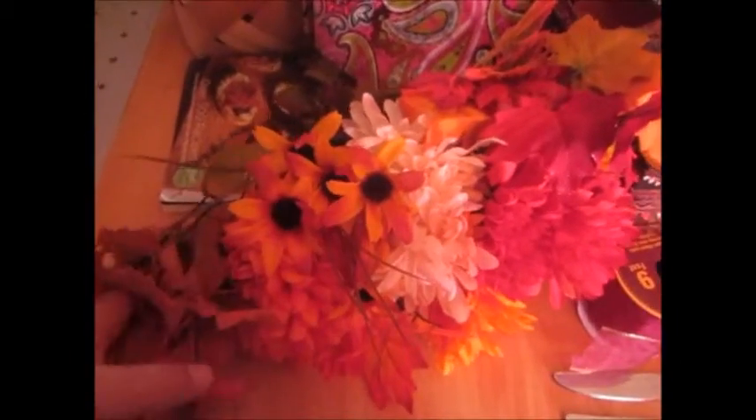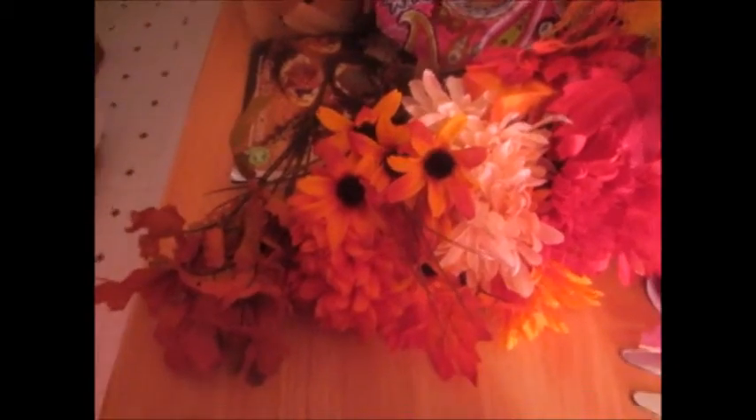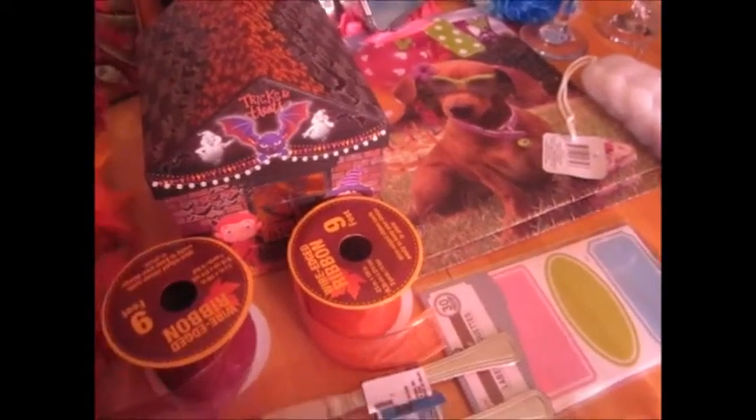The first thing I bought were these really cute flowers. I'm not quite sure what I'm going to do with them yet, but I'll figure it out. I bought a bunch of them and I'm probably going to put them in one of my vases on the table with some ribbon. I bought this red and orange wire-edged ribbon that'll look really good around those.